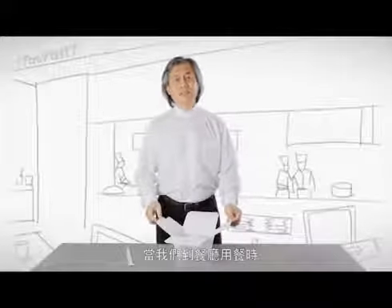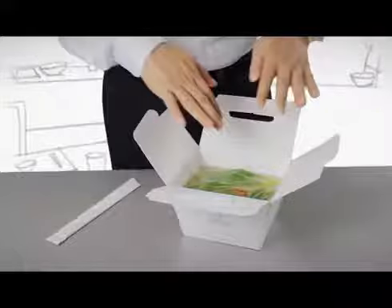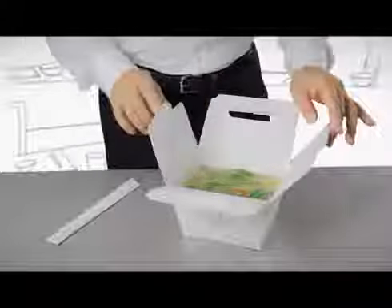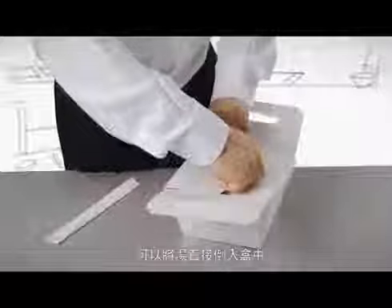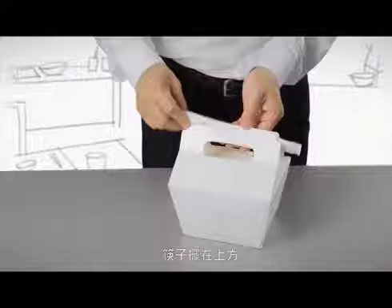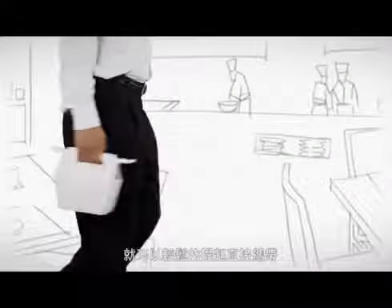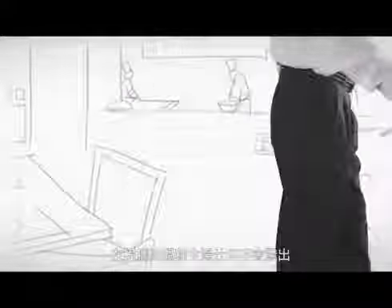Whenever you want to take out and share the food with your family while eating outside, you can use this soup box. Simply put the food into the box and click the lids. Put the chopsticks on top of the handle and take away — no need for plastic bags and no splashing at all.